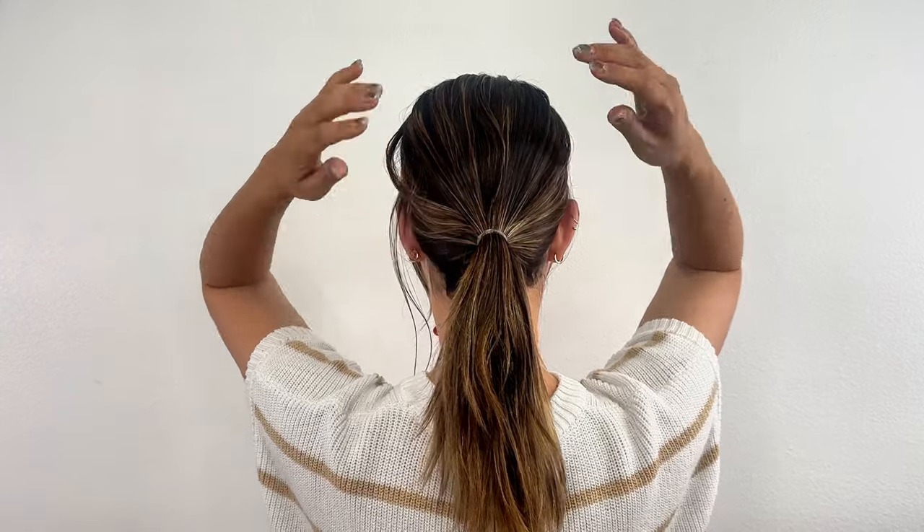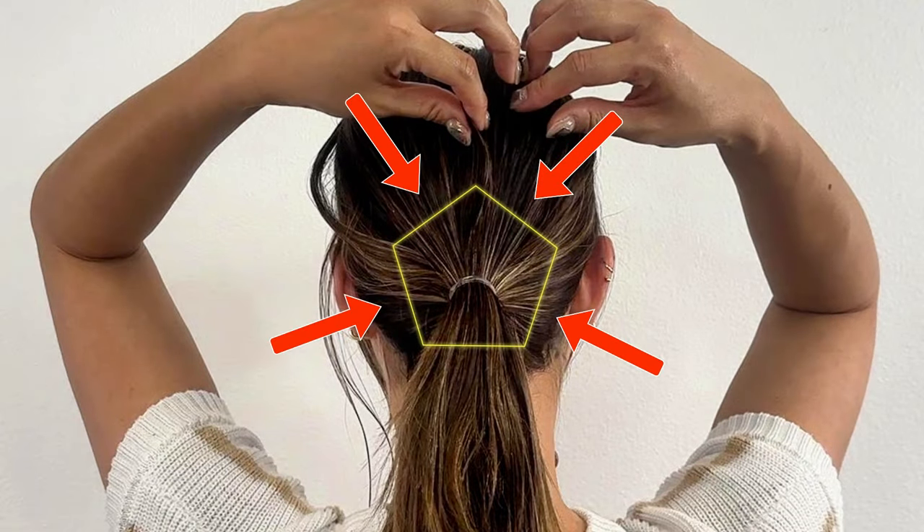Next, pull out hair from the sections between the places you have previously pulled out.